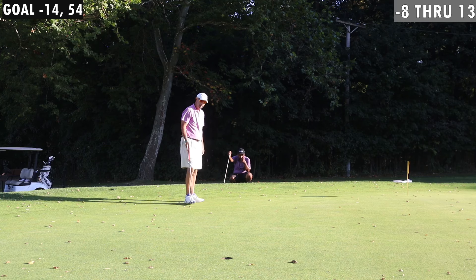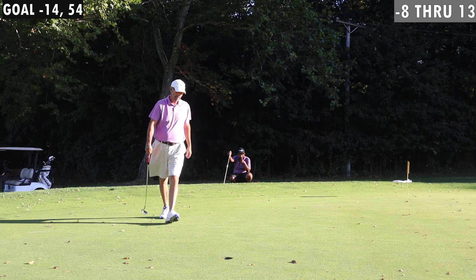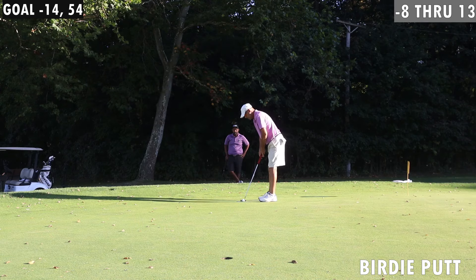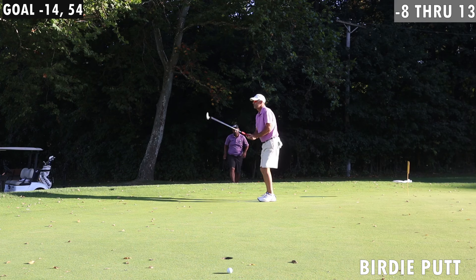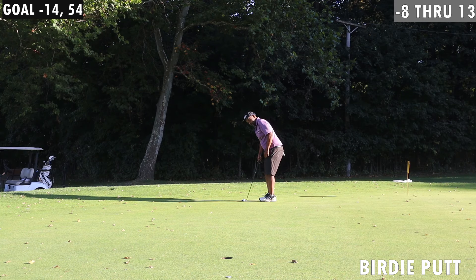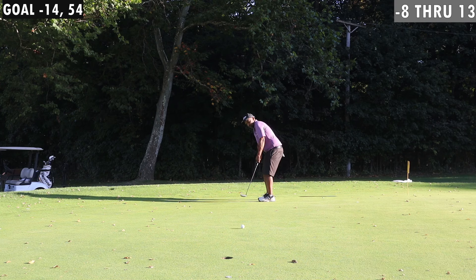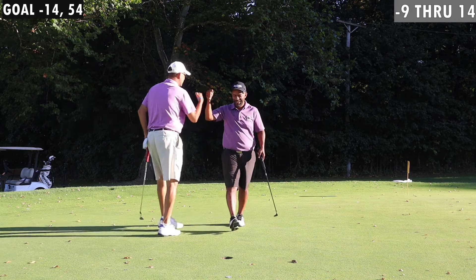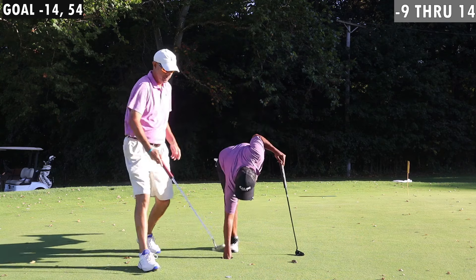Looking at that leaf out there — see that leaf that's past the hole? Oh gosh, oh gosh. Do it! Yes! Oh wow, thank you, thank you. Great.